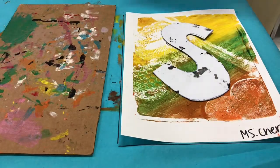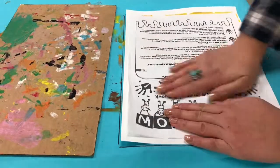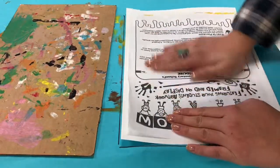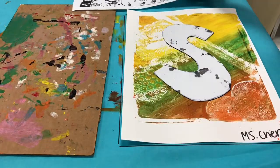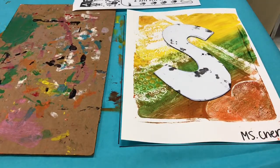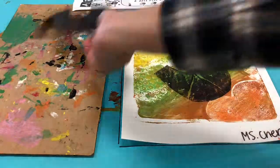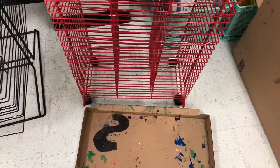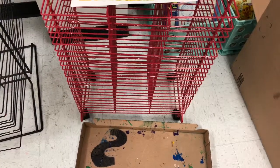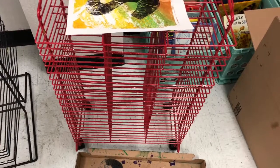Take your inked letter and flip the ink side down in the center of your printed paper. Next, take a scrap sheet of paper and place it on top. Give it a good gentle 10-second massage. After the massage, lift up the scrap piece of paper, then gently and carefully lift up your foam letter and you will see your printed letter with your design. When you're finished printing, turn in your foam letter to the cardboard box in front of the drying rack, and your print will go on the drying rack.